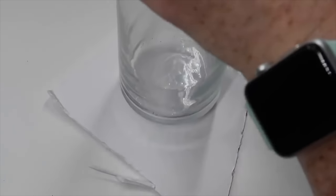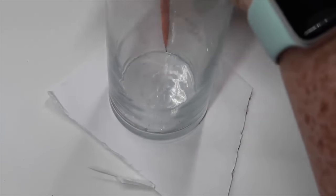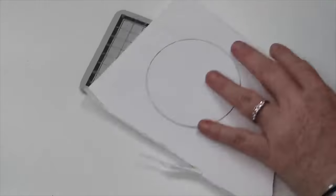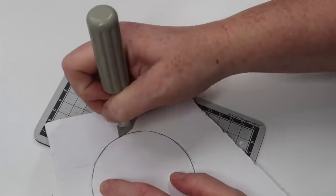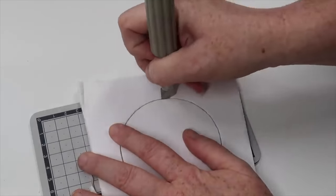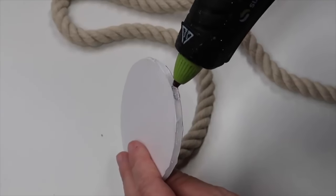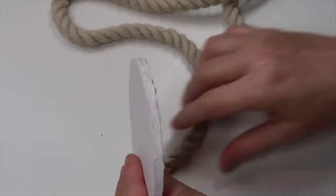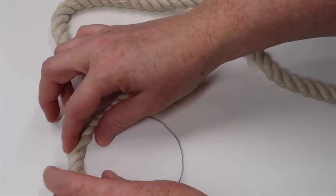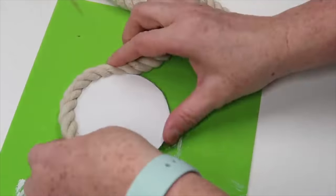The fourth DIY involves Dollar Tree rope, and I'm very proud of this project — it's a hanger I made with Dollar Tree supplies that got me featured on their Instagram page. I'm going to start with a piece of Dollar Tree white foam board, trace a circle using one of their vases as a template, and cut out that piece of foam board. Once that's cut out, I'm ready to start wrapping it with the thicker white rope from Dollar Tree. I'll take a bead of hot glue along the edge of the foam board — covering up the edge rather than going on top — and wrap around one time.